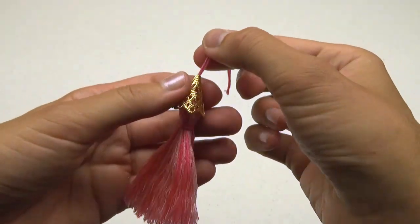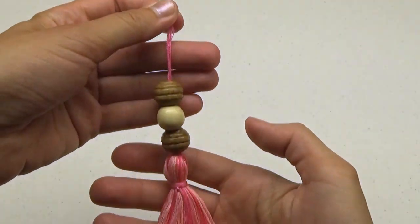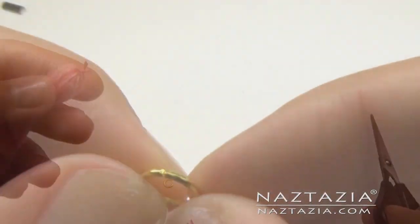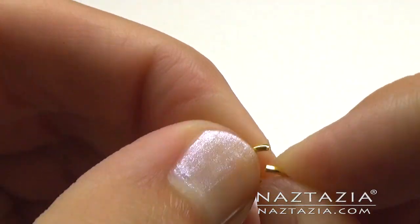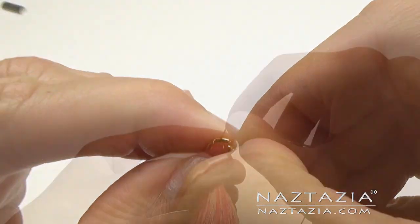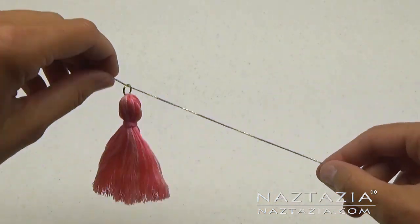You can add other things to your tassel like end caps or beads. If you cut off the hanging loop and replace it with a jump ring like this, you can then get your favorite chain and wear it as a necklace.